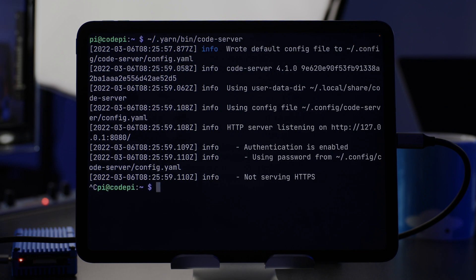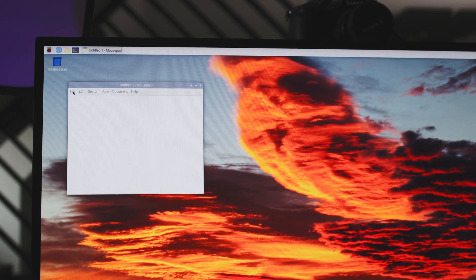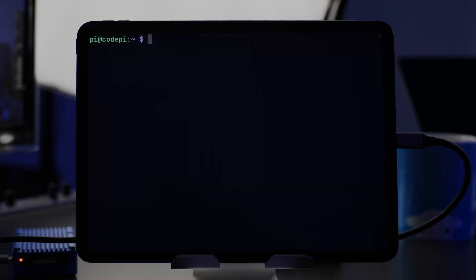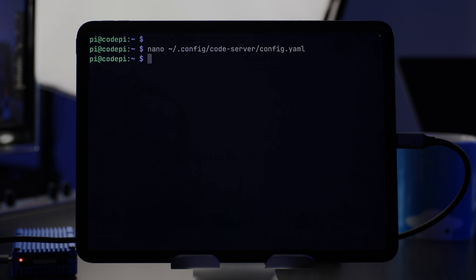Press Ctrl+C to exit, then use nano to open the config file at ~/.config/code-server/config.yaml. The first thing we'll want to do is change the bind address to 0.0.0.0 — that allows access from all machines on our network. Temporarily we're going to disable password authentication by setting it to none. I'm also going to change the password to something more memorable. Then it's Ctrl+O to write to disk and Ctrl+X to exit. Now we can start Code Server again.